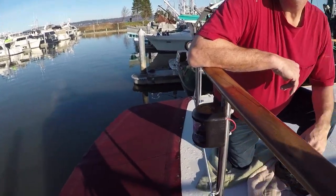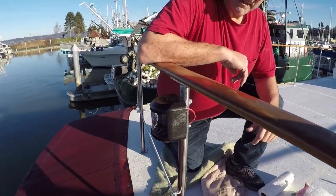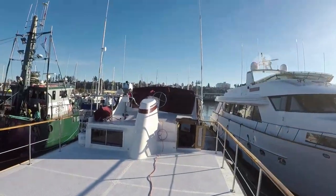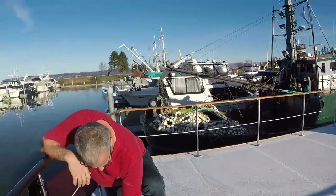Stern light's done. There it is in all its glory. Now we can go boating sort of at night — and it actually works. Well, no mast headlight yet — we've still got work to do over here, so still no night time boating.